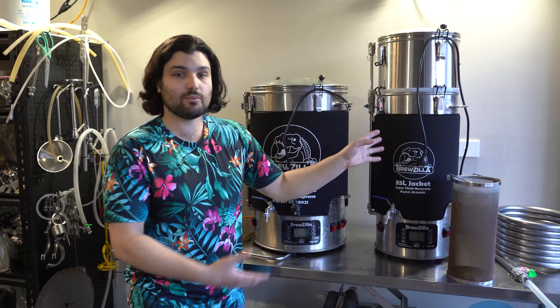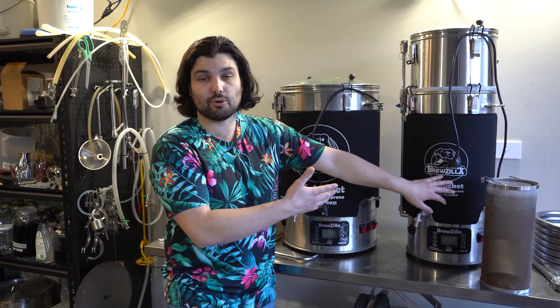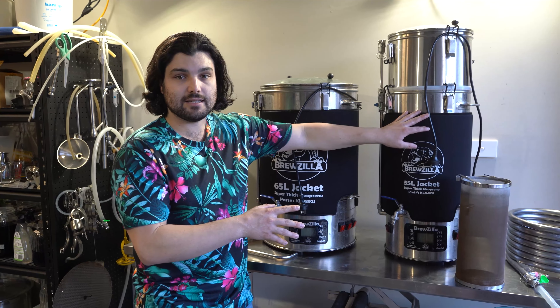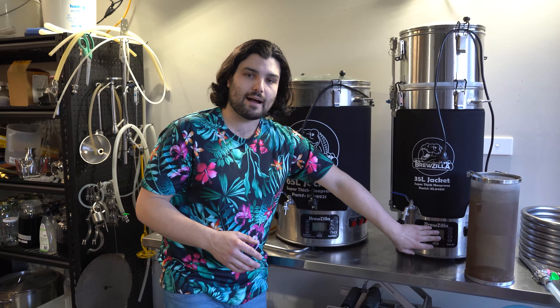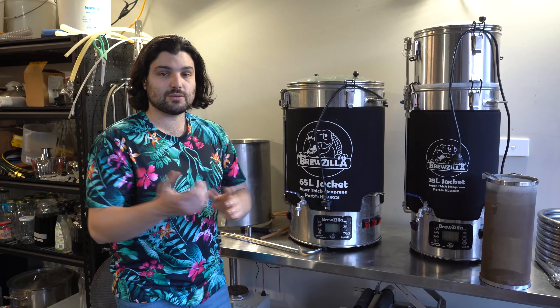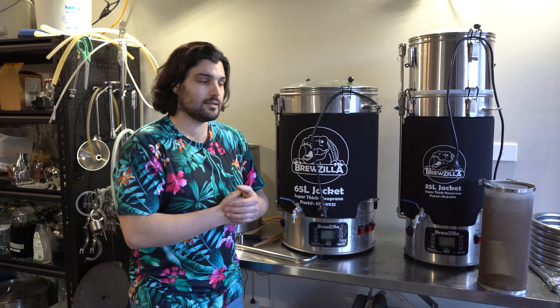There's also a DigiBoil, which is basically the same as this but without the pump capabilities or the control pad — an option if you want two vessels to use as your hot liquor ton and mash tun at a lower cost. But yeah, the total cost for everything we use on our brew day is about two grand give or take.